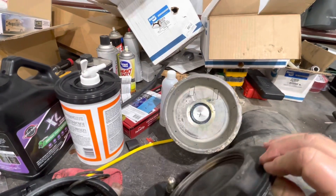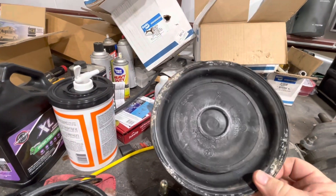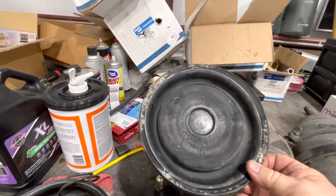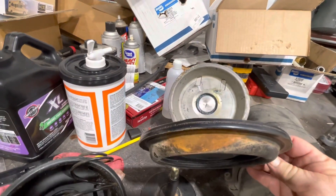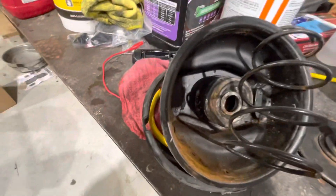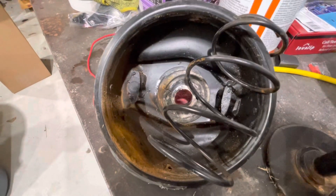This is the other diaphragm that goes in there — this is the only one you can change. Looking at it, it's not bad, doesn't look dry rotted or anything. This has some rust from where the inside the chamber was collecting a little bit of water.